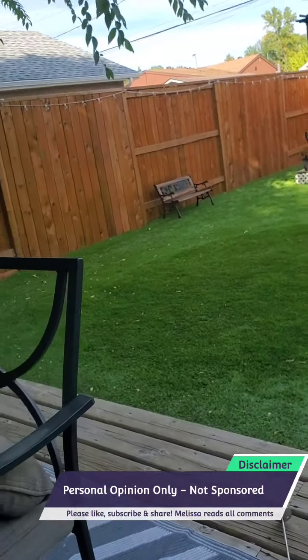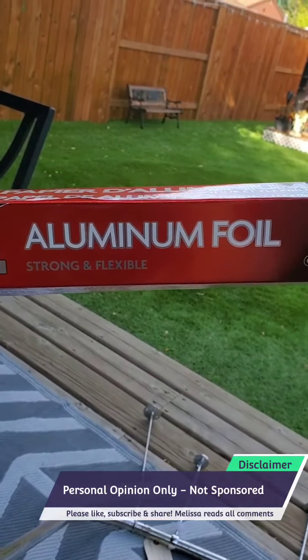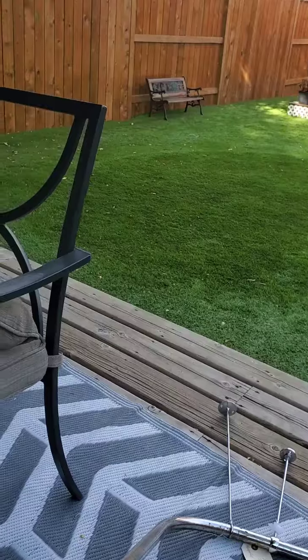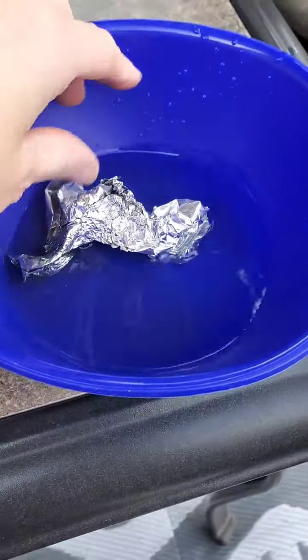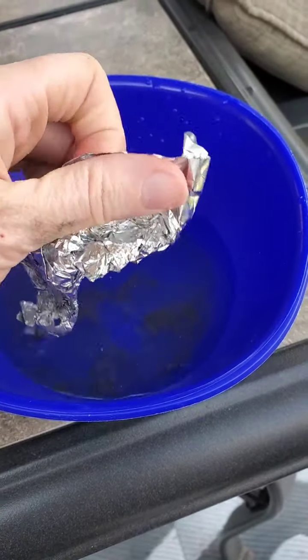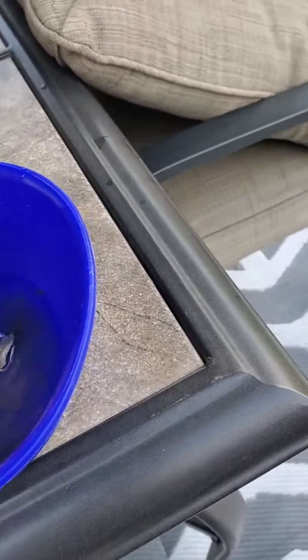We're going to need a couple of things. First thing you're going to need is aluminum foil. Second thing you're going to need is white vinegar. I've got some white vinegar in this bowl — that's all that's in here — and I've got my aluminum foil.